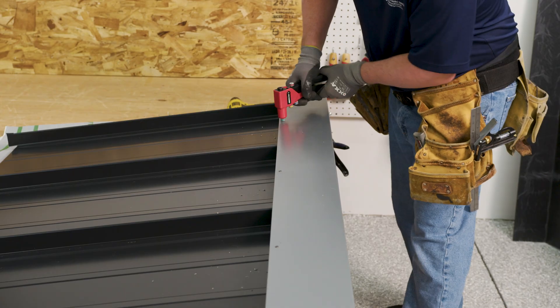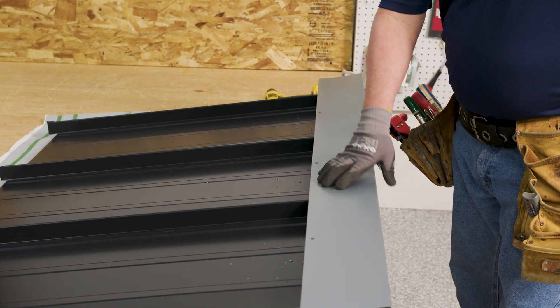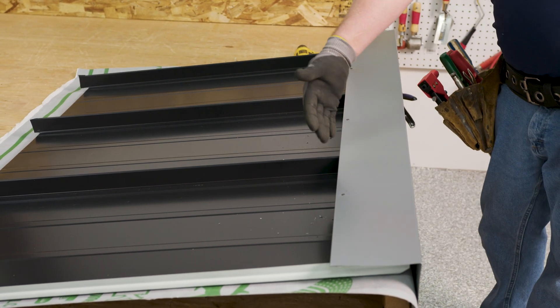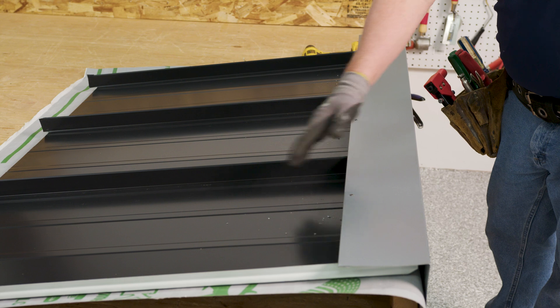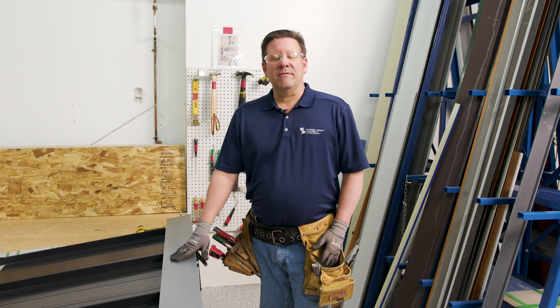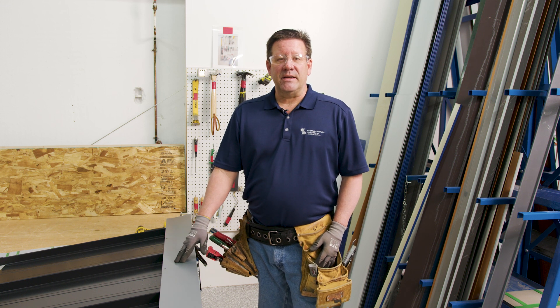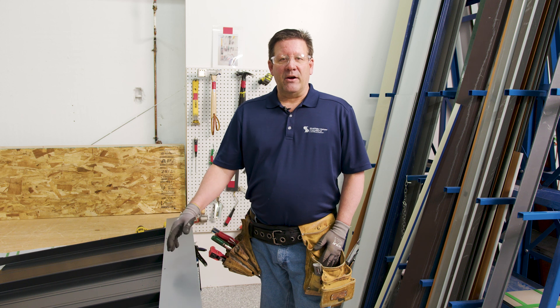Fill those with stainless steel rivets. That completes the actual peak flashing installation. You can see all the swarf and debris from drilling the rivet holes, so the last final thing is to clean that off. That completes the PK-1 peak flashing detail. If you would like to see this detail or any of our other standard installation details, please go to sheffieldmetals.com and look at our installation manuals. Thanks for watching, we'll see you next time.